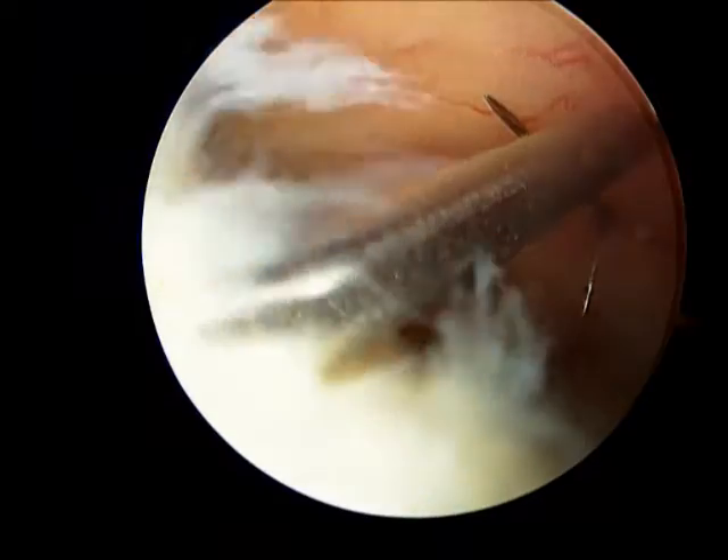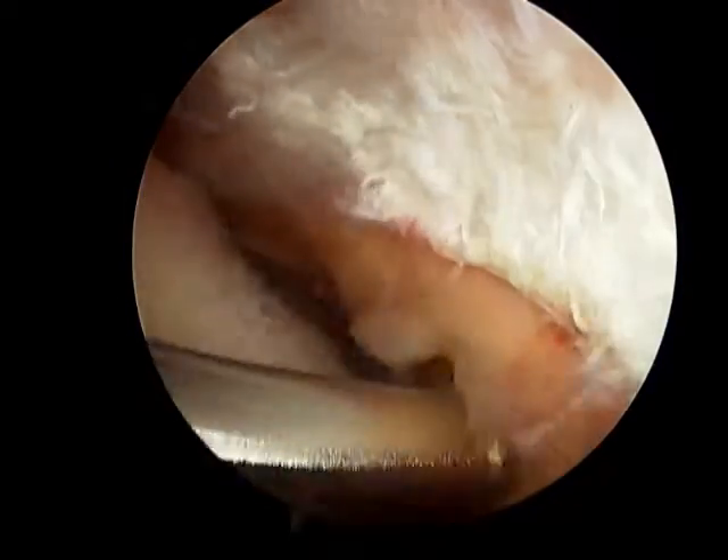Then we prep and drape the shoulder and put a scope in the shoulder. Now we can follow that needle into the place where the calcific material is.